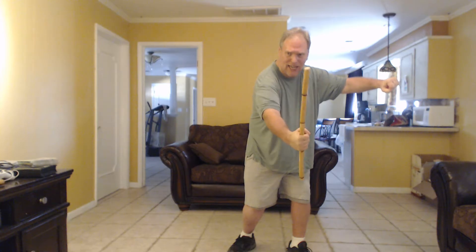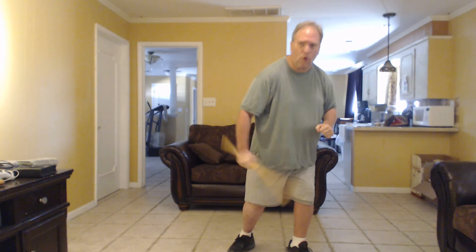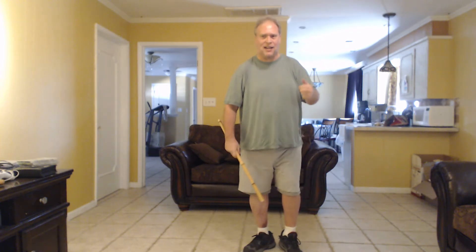Then as he leans forward, I'm going to slap him in the hand, flip the stick, and slap him in the top of the hand with the stick. And that's the form of the technique right there.